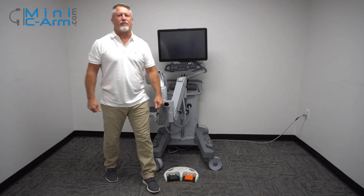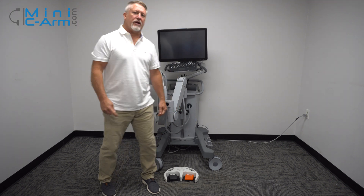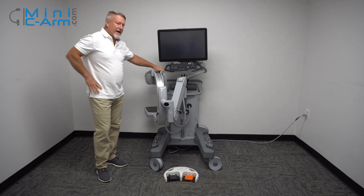Hey guys, I'm Christopher Bacon, founder of OrthoScan, president of miniserum.com. Today we're going to take a look at the OrthoScan FD Pulse.